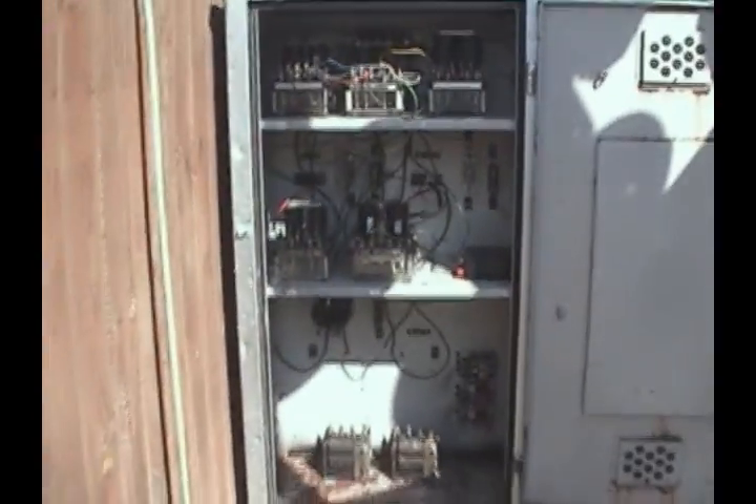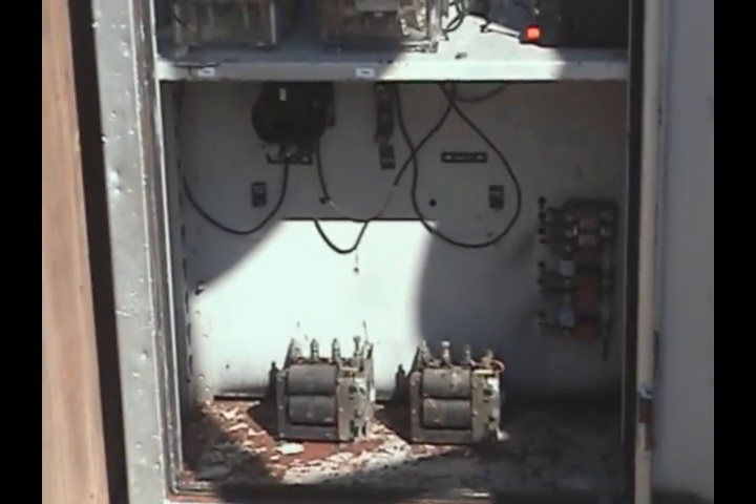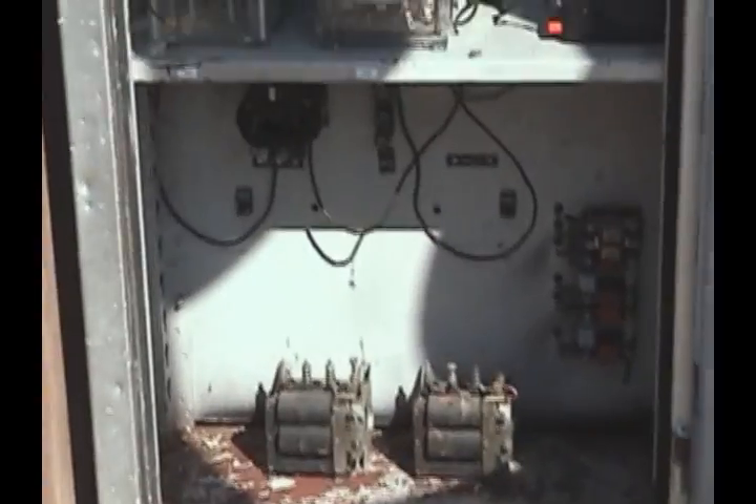This spot here is where the batteries are going to go. I'm going to get two deep cycle marine batteries, wire them in parallel, and get a charger that keeps them charged — a float charge, also called a maintenance charge.